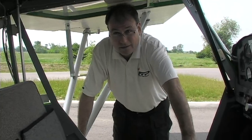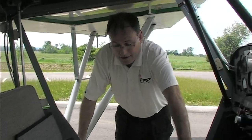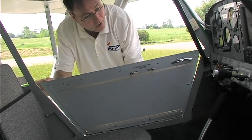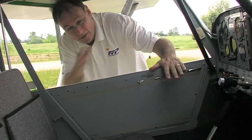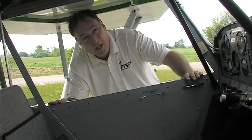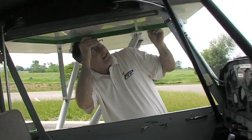We actually have one Dakota Hawk on floats. The doors are a split clamshell design, just like a Cub — the top folds up so you can actually fly with the window open. You just need to change the attachment at the spar to hold it snugly in flight. It makes for easy in-and-out access on the airplane.